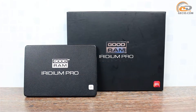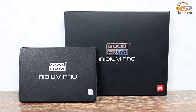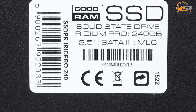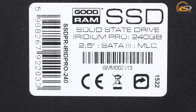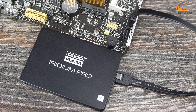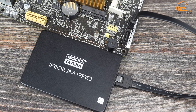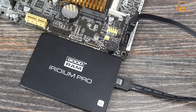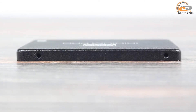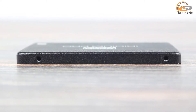The Goodram Iridium Pro looks strictly and concisely. The case is made of black aluminum. On the back side you can find a label with the serial number and key specifications. The thickness of the case does not exceed 7 mm, which allows easy installation even in ultra-thin laptops.